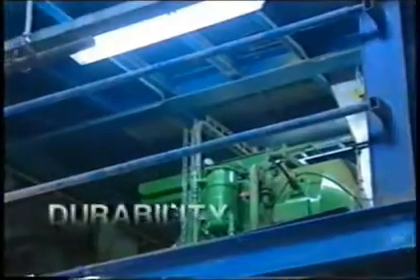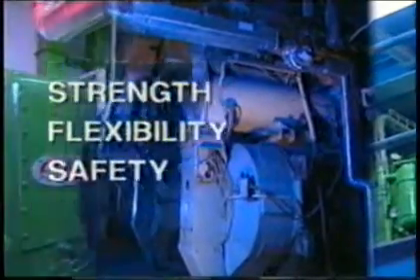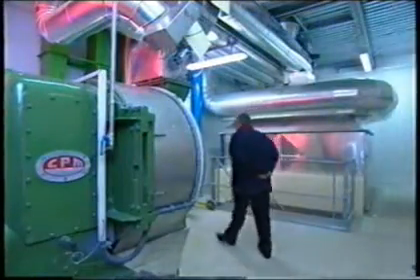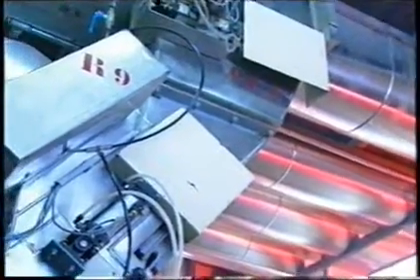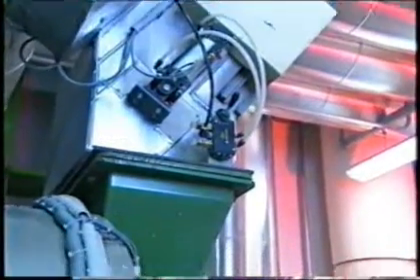Durability, efficiency, strength, flexibility and safety are all standard on CPM pellet mills, keeping us ahead and maintaining our position as worldwide market leader. For you this means quiet and problem-free operation year after year, for both the pellet mill itself as well as the necessary peripheral products.